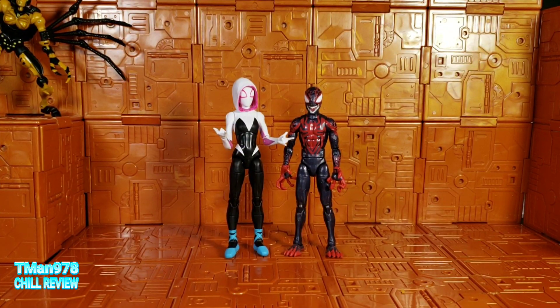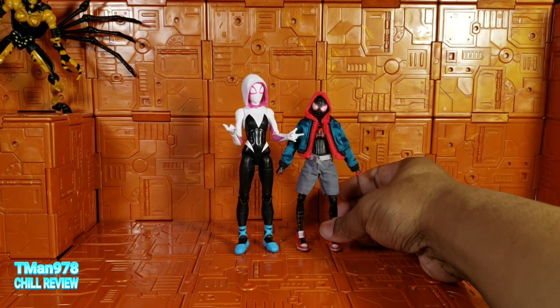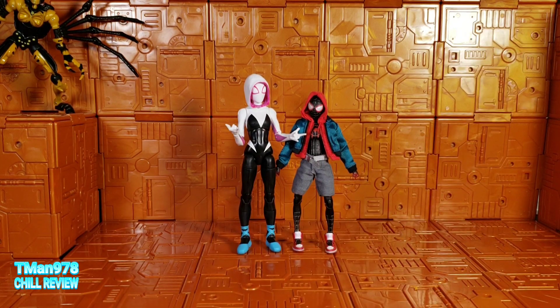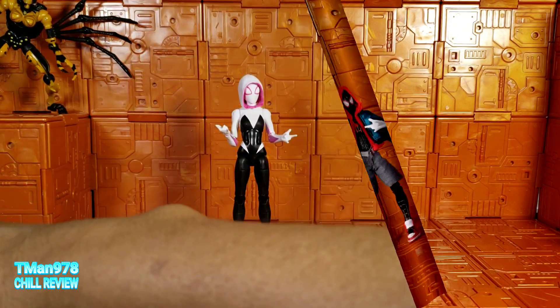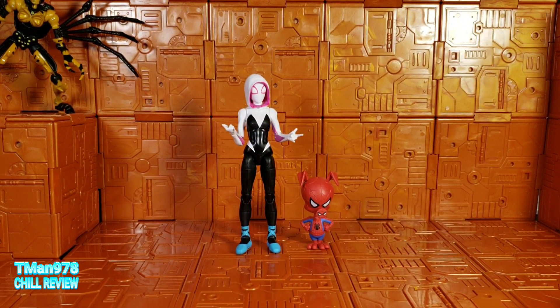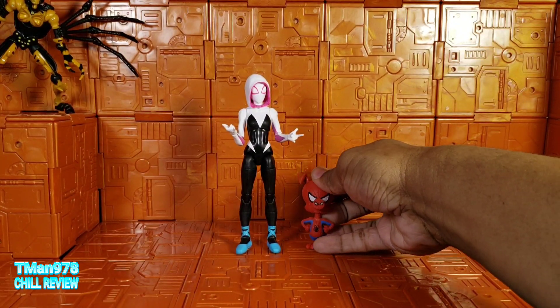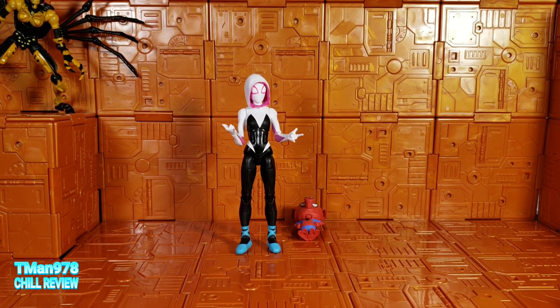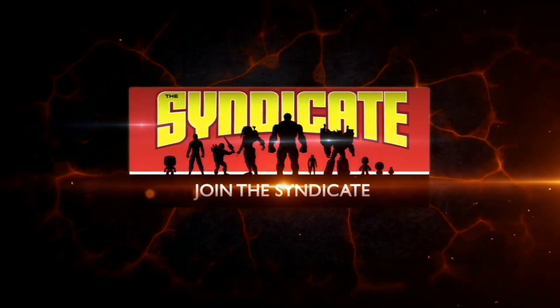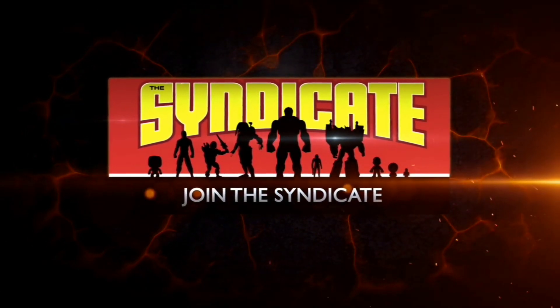Here's my Venomized Miles and my MAFEX Miles, who is significantly shorter — so I'm going to have to get the Marvel Legends version. I don't have him yet, and I don't have the Hand Ninja yet. Anyhow, I like this figure and Spider-Ham is just a top-heavy accessory. Thank you for watching — T-man 978 out of here. Join the Syndicate Toy Hunters Facebook group, link in the description.